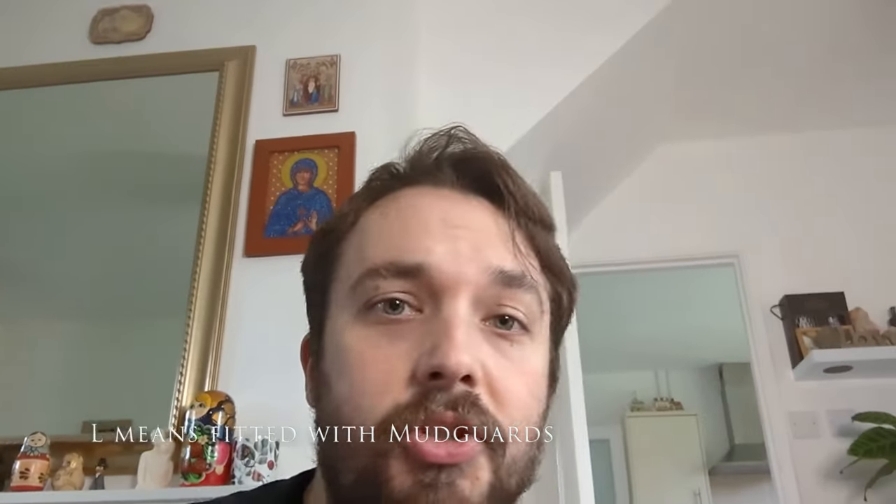This is on Brompton's new lease scheme. Apologies to all the bike shops out there — I do work in a bike shop, but we're not a Brompton dealer. If we were, I probably would have bought one. It's £35 a month for the year and it turned up this morning.